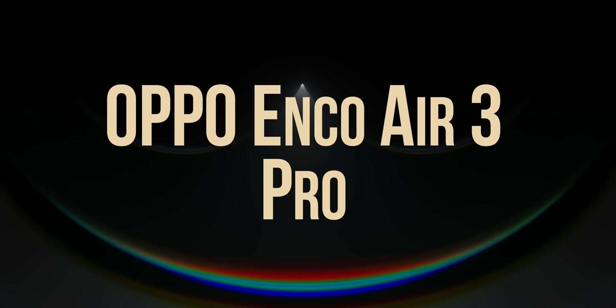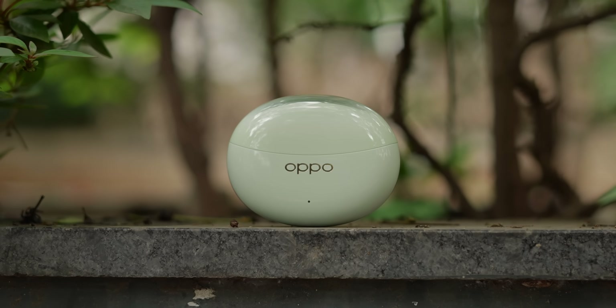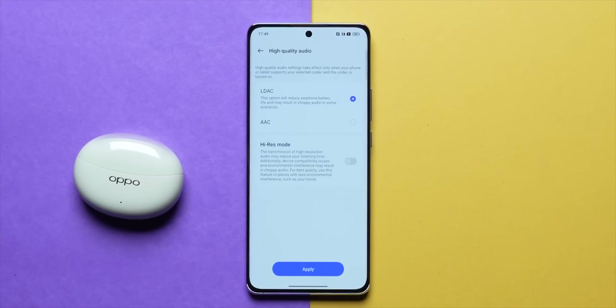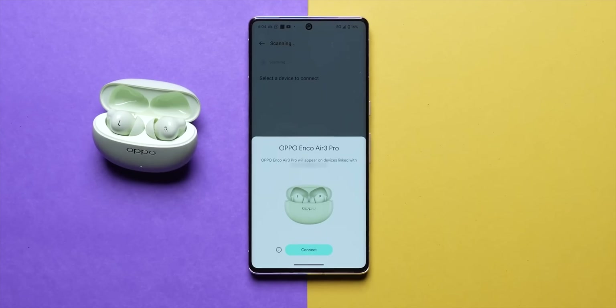Moving on to the wireless category — the Oppo Enco Air 3 Pro. I've already done a full review of these, but the Enco Air 3 Pro is so good it deserves recommendation again. Under ₹5,000, it's easily one of the best truly wireless earbuds out there. To give a quick gist: it's refined, it sounds clinical and detailed — especially for ₹5,000 TWS earbuds. It supports the lossless LDAC Bluetooth codec, has great ANC, a fantastic and comfortable fit, and supports Google's Fast Pair protocol.